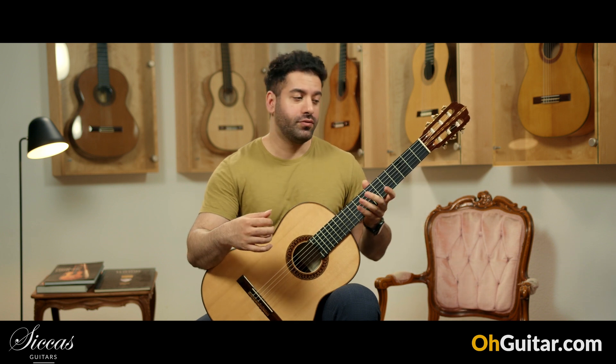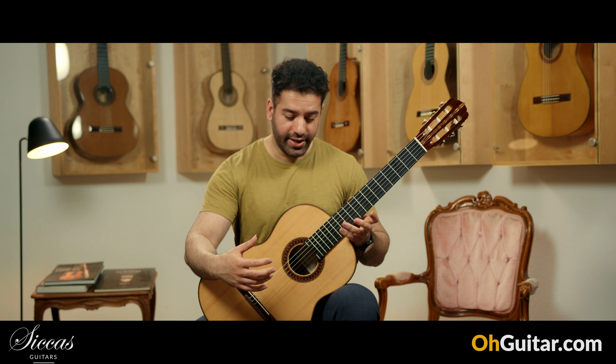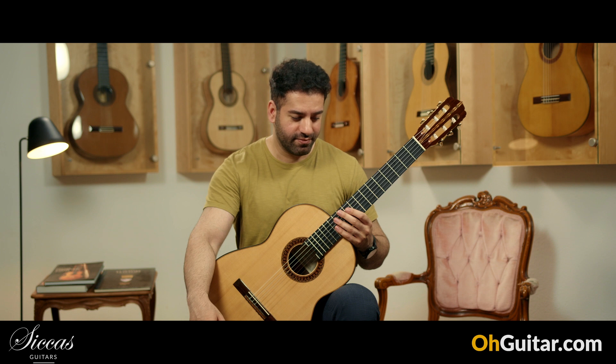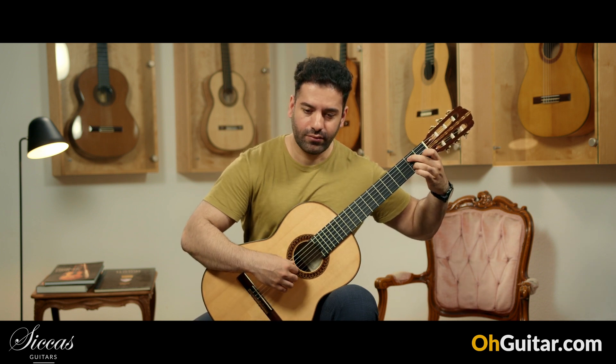Wow, what a beautiful tone. Very powerful and long sustains. As I said, today we have guitars which are just amazing.